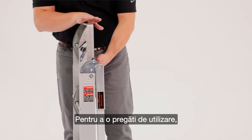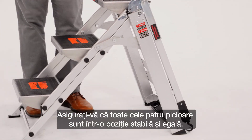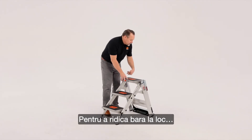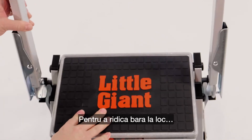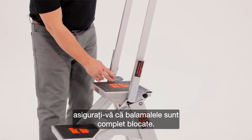To bring the safety step to its usable position, we'll just reverse the process. Always make sure that all four feet are planted on a firm, level position and bring this bar up into place. Always make sure that the hinges are completely locked.